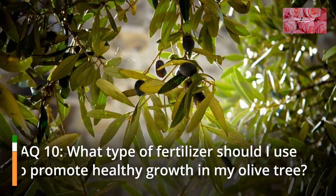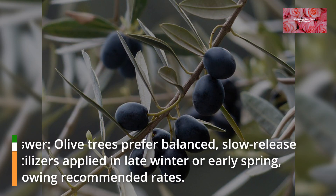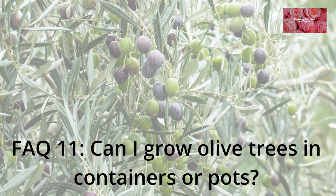FAQ 10: What type of fertilizer should I use to promote healthy growth in my olive tree? Olive trees prefer balanced, slow-release fertilizers applied in late winter or early spring, following recommended rates.